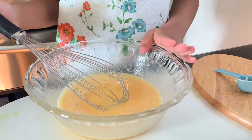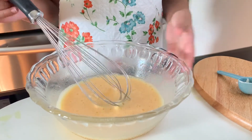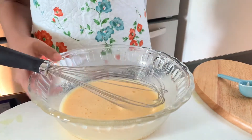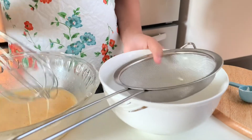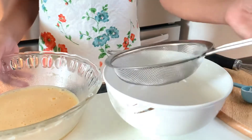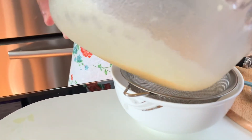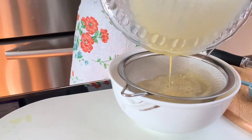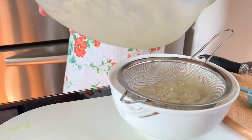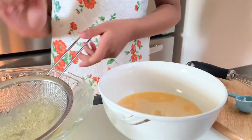So now that the salt has mixed with the egg, we are going to strain it and then pour it in. Here's our strainer — gonna take a whisk and we're going to pour it through. And this is all of the leftover that has been strained.